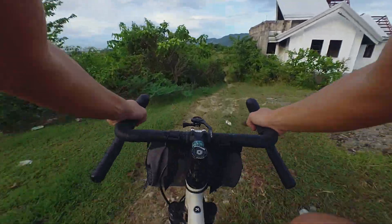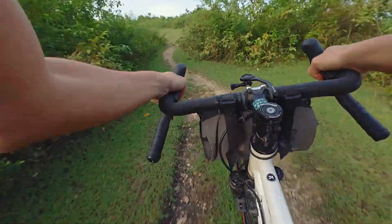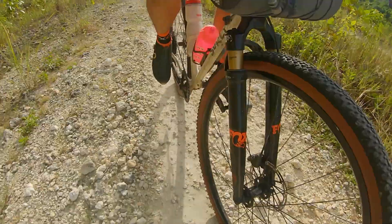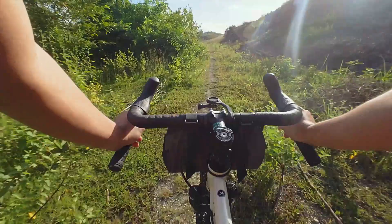First ride with the Kenda Booster Pro. Let's let it go through some off-road goodness. I bumped the tire in front at 33 PSI and the back at 34. Oh, very loose and rocky all of a sudden.